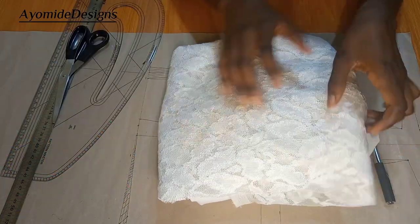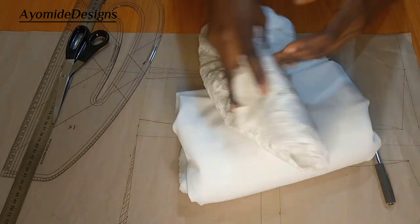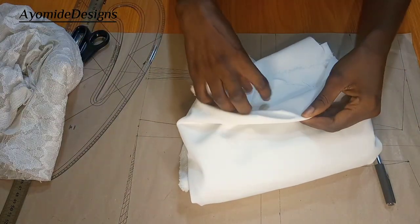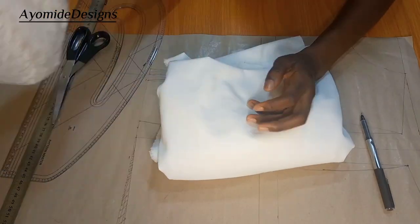Let's jump straight into the tutorial. The materials I'm going to be working with: I have this lace here — it's called Chantilly lace. I also have my white crepe; it's quite stretchy. So I'm going to be making a white jumpsuit and we're going to be using this lace with it.